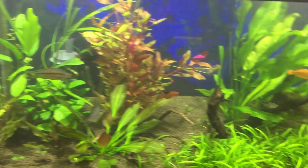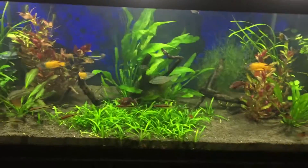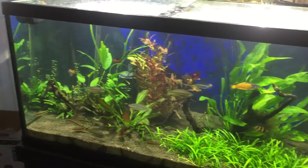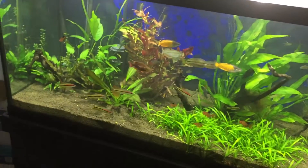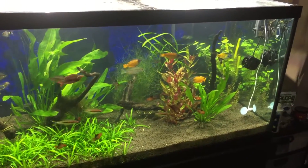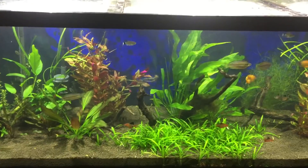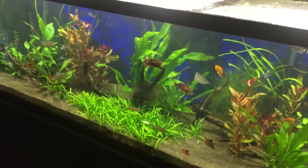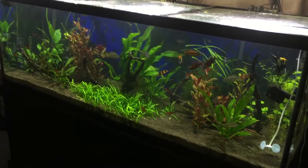Speaking of that, I just got the Eheim Pro 4 600 Plus filter and I'm giving it a roll — it's been 24 hours now. You guys will see in the video just before this one, as these two videos are going up together. I go over the contents of the filter and there's some pretty cool stuff. The media is really what sold the filter for me, and then other people telling me they really liked it.